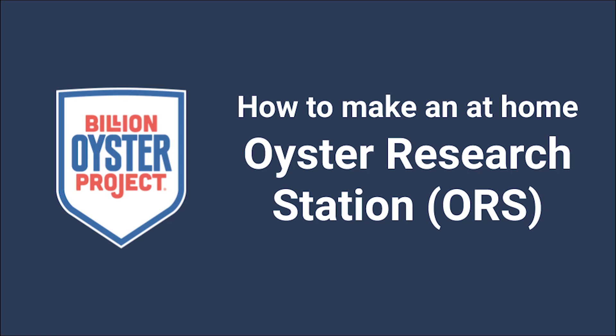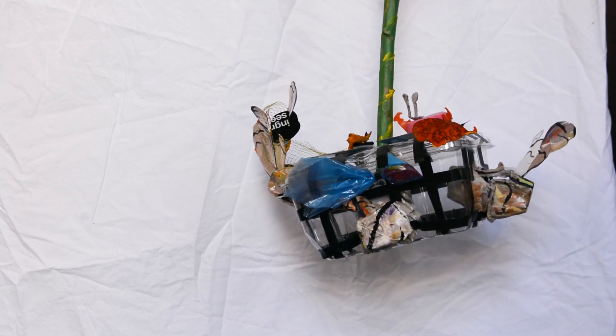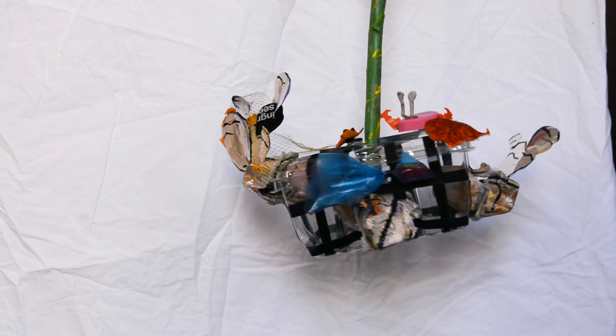How to make an at-home oyster research station out of recyclables. An ORS is used as an educational tool for teachers, students, and community scientists that want to study in New York Harbor. Each cage houses approximately 10 oyster clusters, in addition to the many creatures that live in and around the cages.